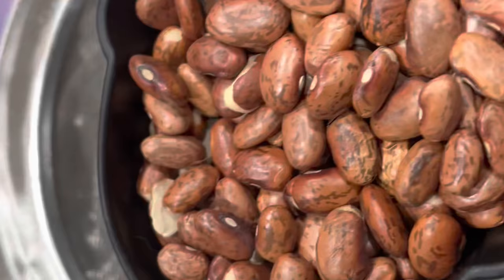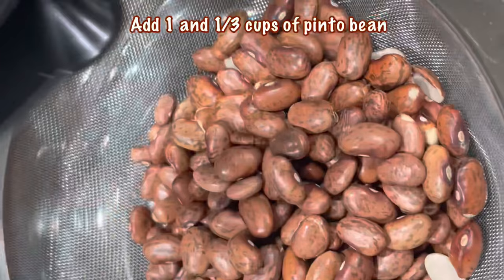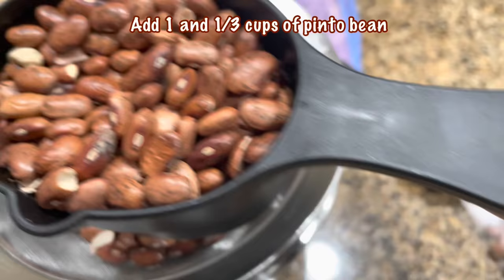Next, I'm gonna measure out one and one-third cups of pinto beans. Give it a good wash, rinse and let it sit aside. Rinse the beans a few times and add them in.